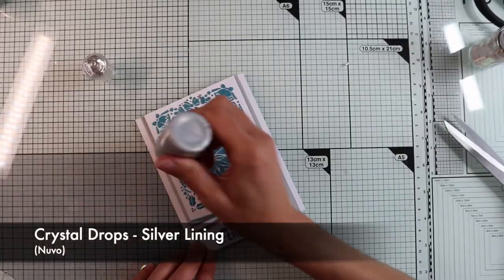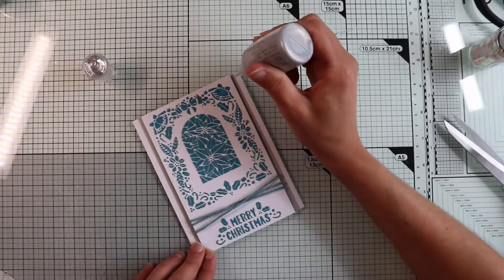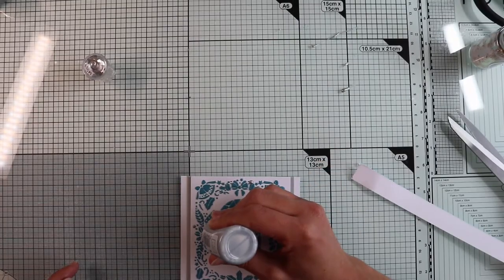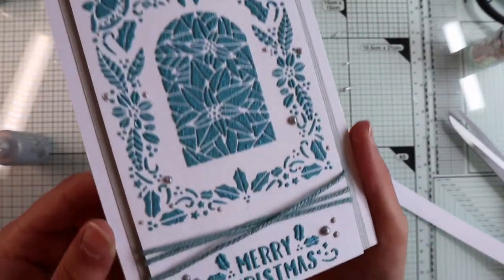I chop off the excesses and glue the panel with foam tape. For the finishing touches, I just create a few drops with a silver Nuvo crystal drop to give a touch of light here and there. And the card is ready.